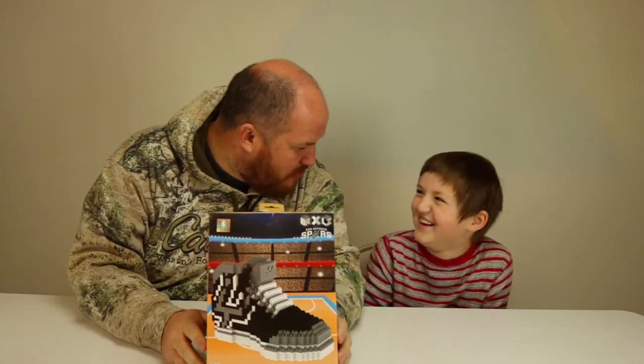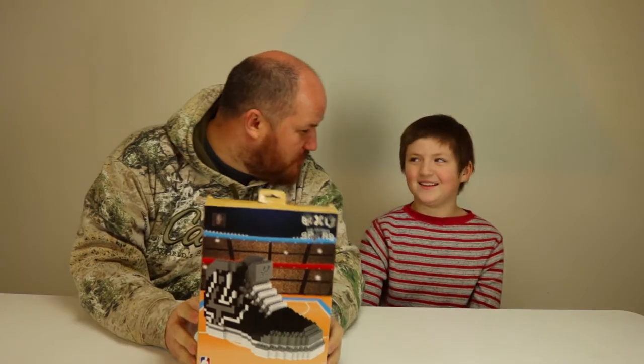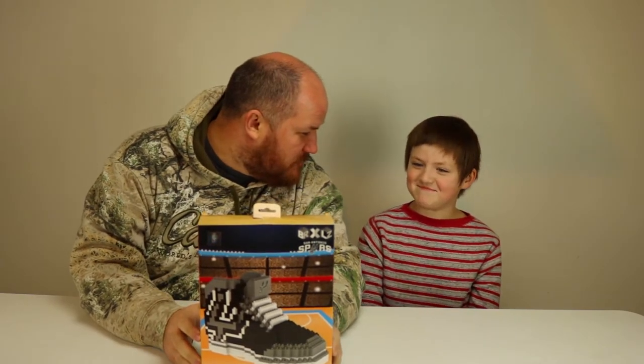This is not a sponsored video. We purchased the Brixel sneaker from Amazon.com. We decided to go with the San Antonio Spurs. Why did we go with the Spurs? Because we live in Texas and Seattle doesn't have a basketball team anymore.